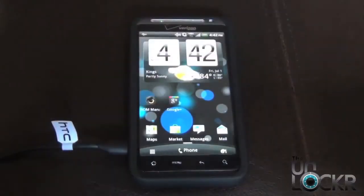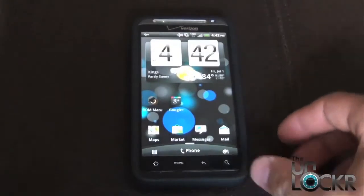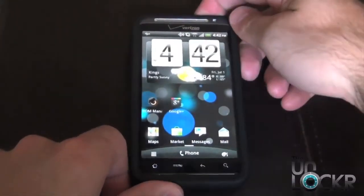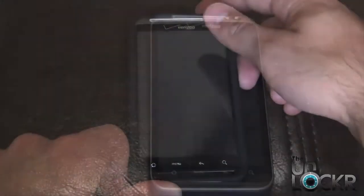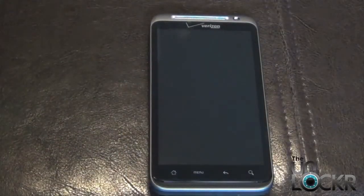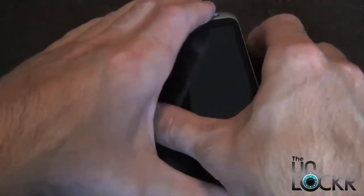Once the file has completely transferred over to your SD card, you want to unplug the USB cable from your phone and also power it down. Once the phone is powered down, you want to power the phone back up into fastboot by holding down the volume down button and the power button simultaneously.